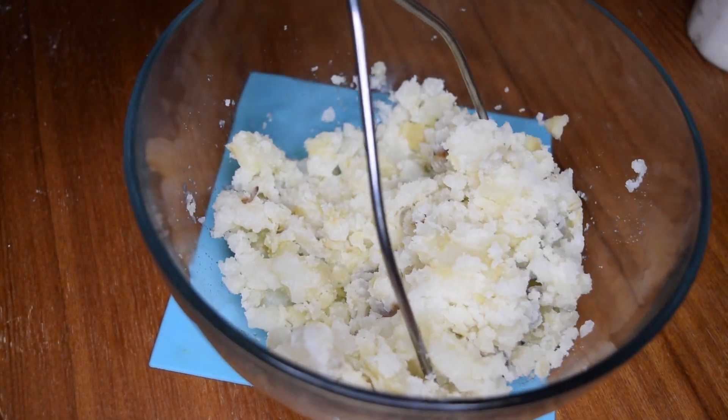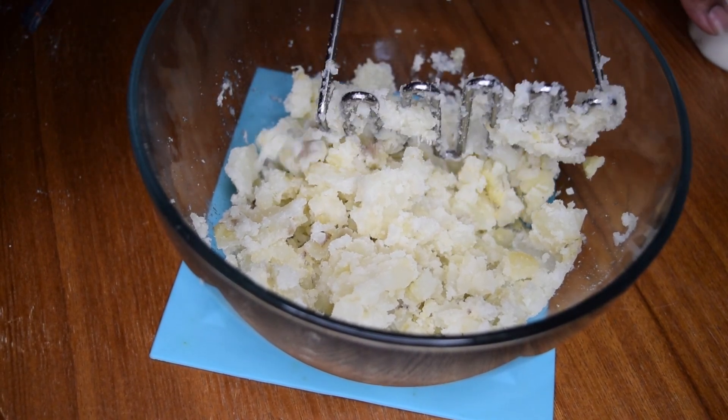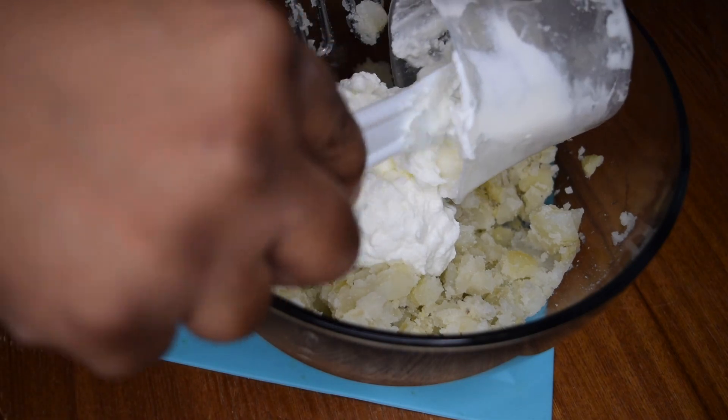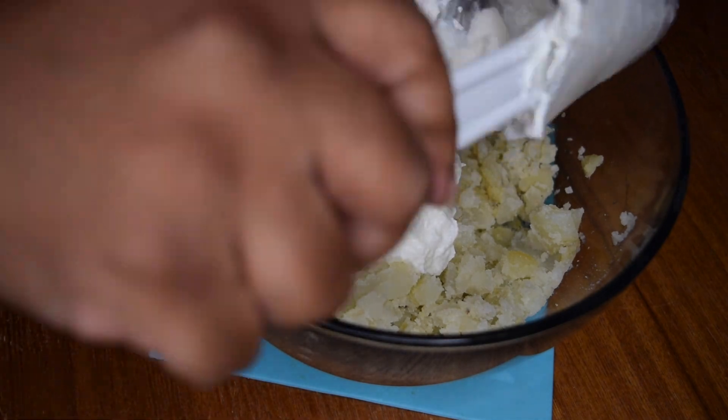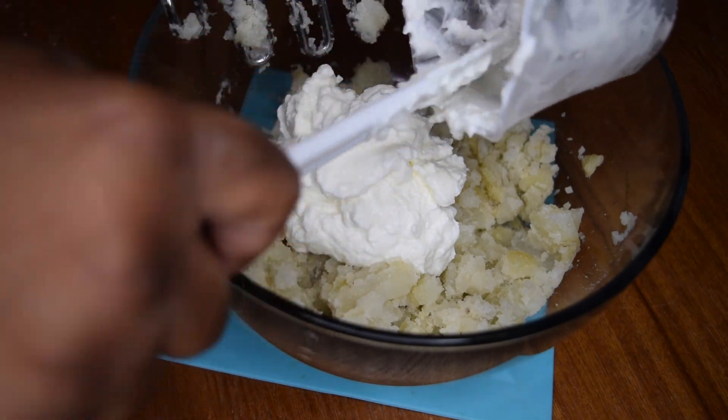While the cake is baking, I am working on the icing. The icing consists of mashed potatoes and plain Greek yogurt.